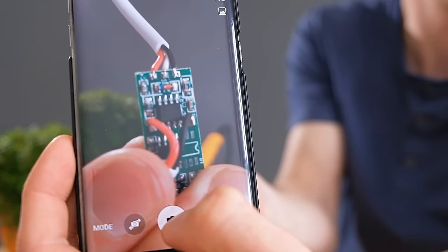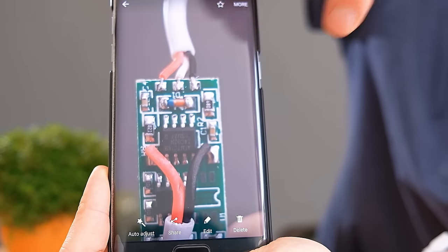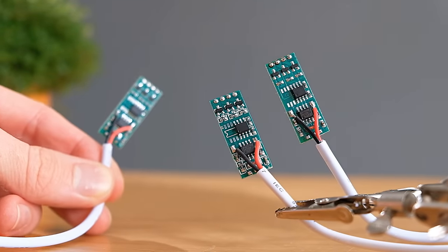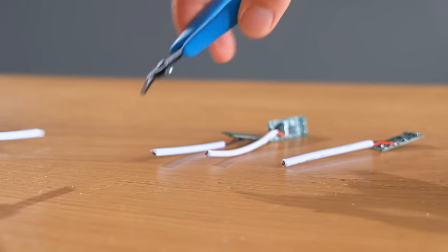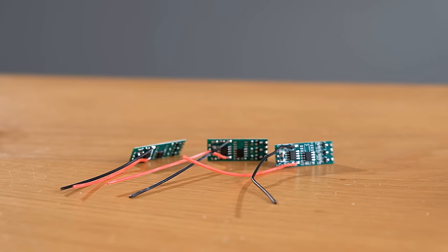It's worth taking a photo of the wire colours first though, as the receiver will need to be reattached later. Lastly the power connectors can be chopped off and then the white covering removed, leaving us with just the red and black power wires.